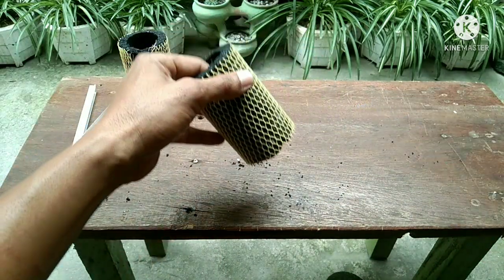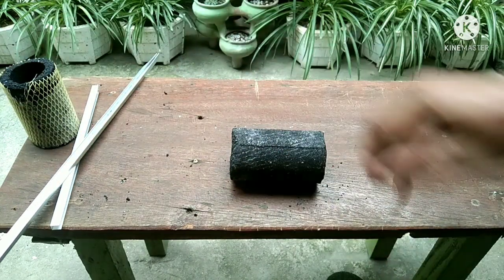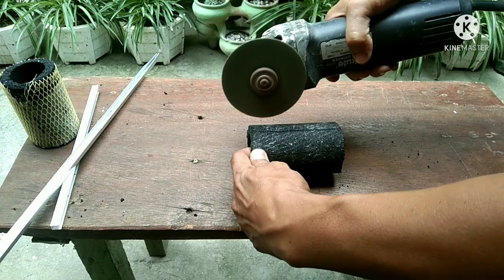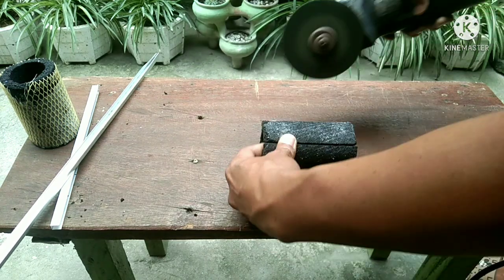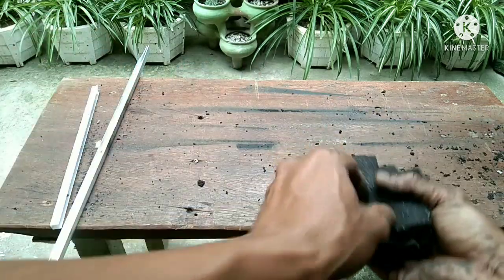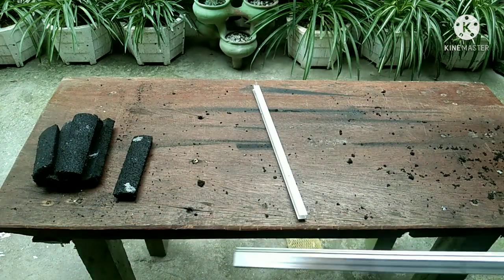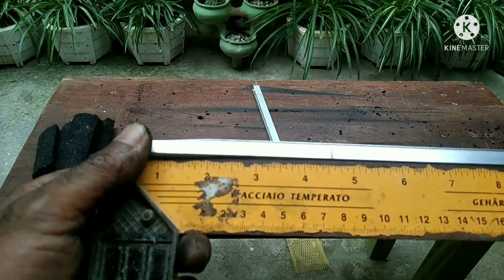Let's start cutting. This time I'm going to use an angle grinder. I'm going to cut the carbon filter into six pieces, and the aluminum pieces will be 4.5 inches in size.